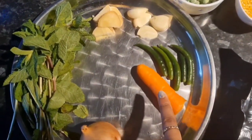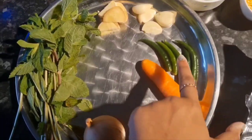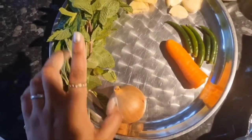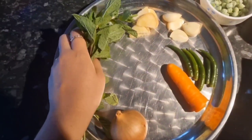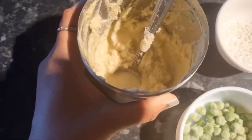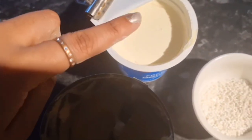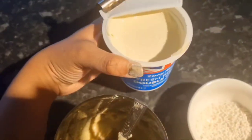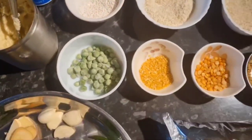Six green chillies depending on spice level, half a carrot, one whole medium-sized onion, and a handful of mint leaves. Some ginger garlic paste, and fresh British double thick cream which you'll use later at the end of the video.